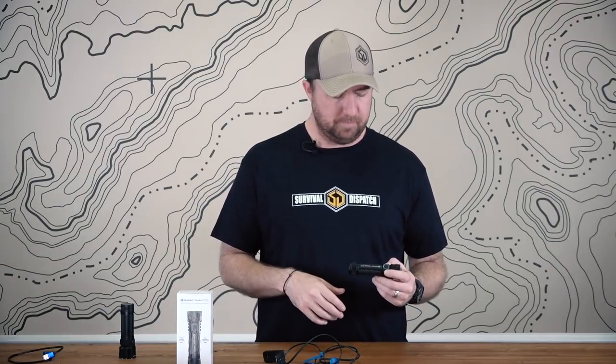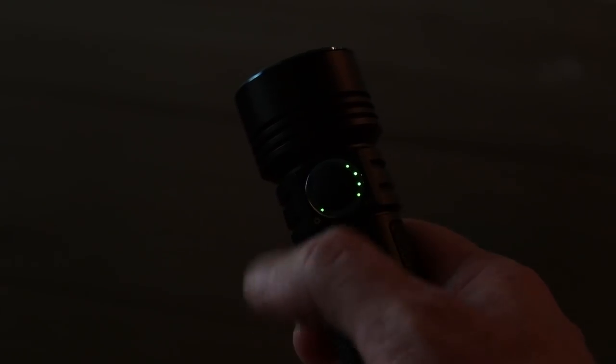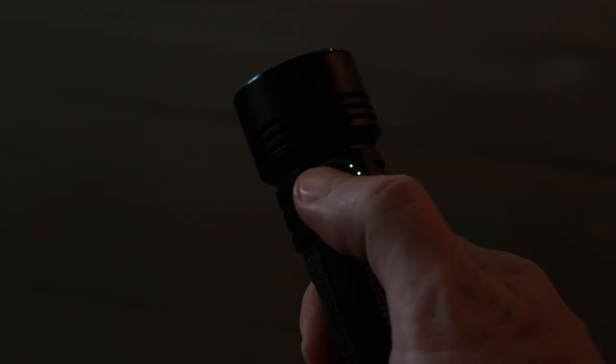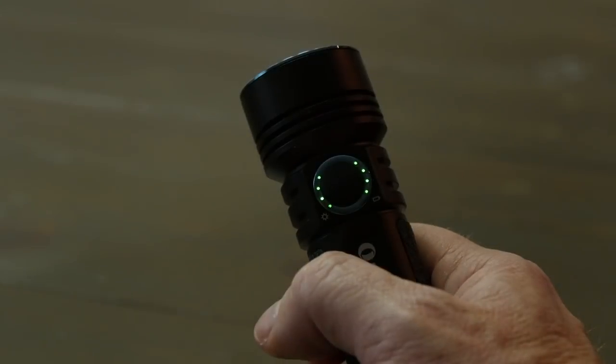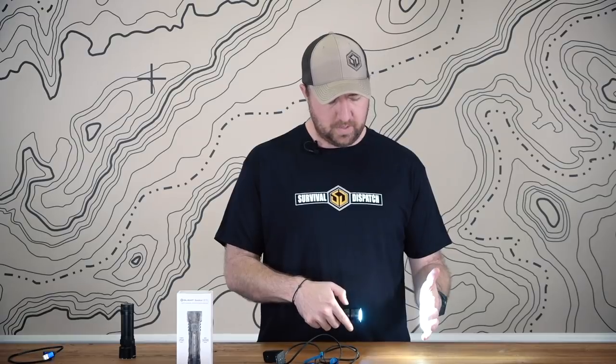Operation of the light is super easy and very easy to get used to. What I like the most: hold the side button down and it'll turn on in moonlight mode. This is great because you don't ever know what mode you were in last — this does have a memory, so if you just tap the button once it'll come back to that mode. If you were in high mode and you just tap it once up close, that can be jarring. So if you hold it down, it'll automatically go into moonlight mode. Hold it down again and it'll start toggling through: low, medium, high. Double-tap goes into turbo. Triple-tap goes into strobe.